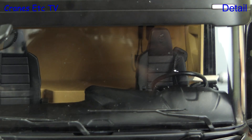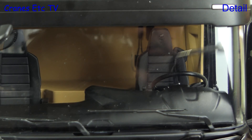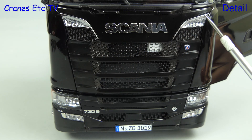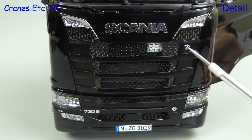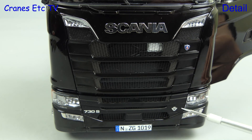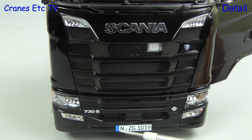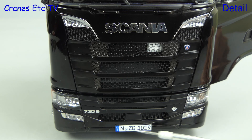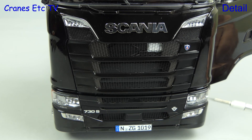Looking inside the cab and it's very nicely detailed — there are nice seats, and there are also seat belts with little buckles. It's always impressive to see the Scania grille, and the model is no less impressive. The big Scania name is chromed, and there's a small badge too, and there's a very realistic mesh grille. Down at the bottom we see the 730S badge, and there's a dummy NZG number plate. The main headlights are also nicely modelled.